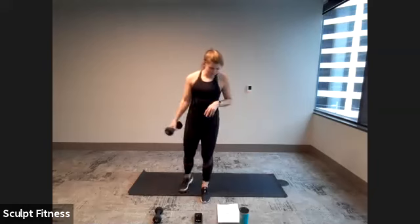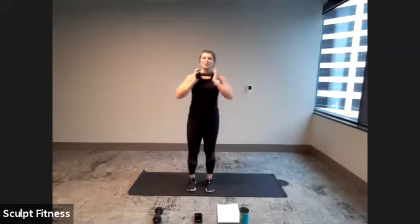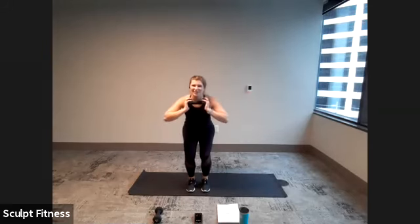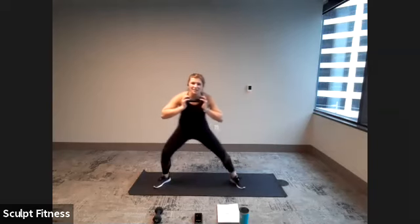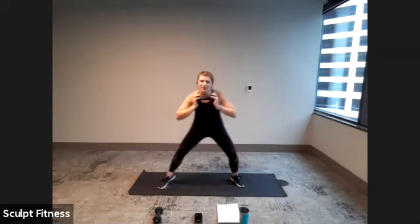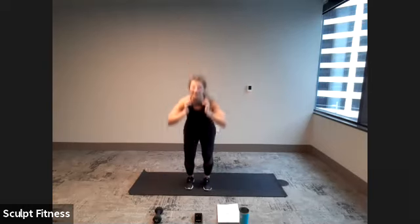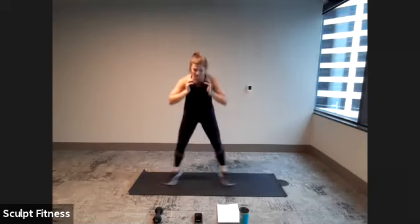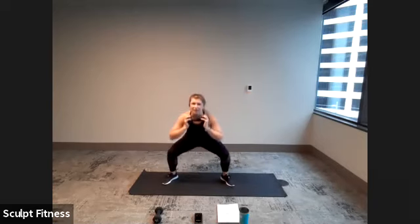No more push jacks. Next up: narrow to wide steps or jumps. Get ready in three, two, one. Let's do this — either stepping out, stepping back in, or light hops. By light, I mean landing softly on those feet. Last four, three, two, one.